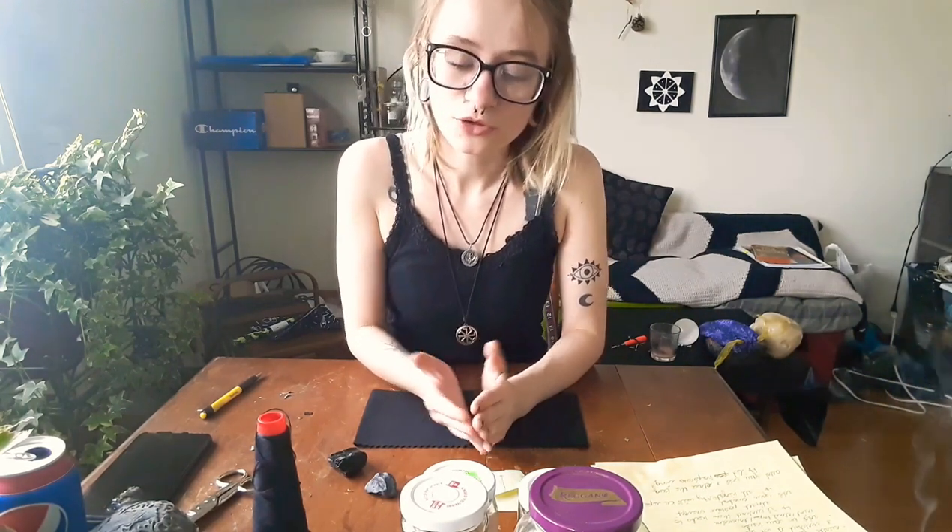Hello everyone, welcome back to Black Moon Coven. This is part two of using orange peels in magic and today we're going to be making a fetish bag. A fetish bag is a type of amulet that you put correspondence into to relay your intention.